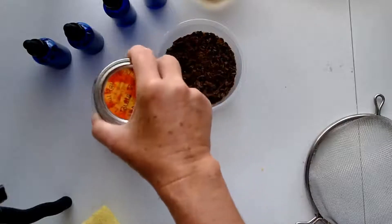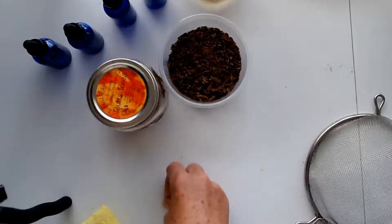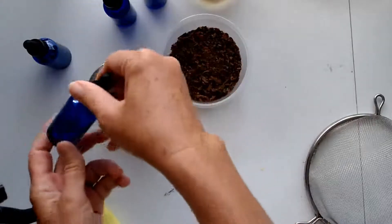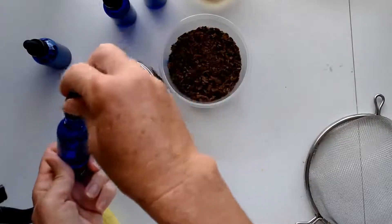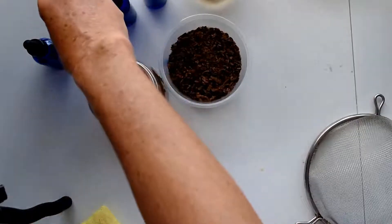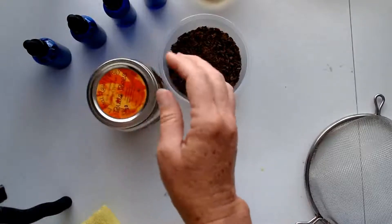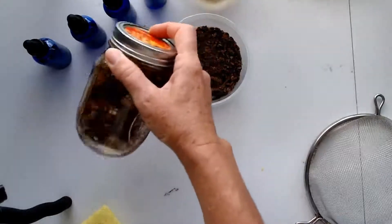You only need a few drops. I use a dropper — about five drops a day or two drops a day. I fill my bottles that come with a glass dropper, so it depends on what you're using it for. You can put it in your drinking water and drink it, and sometimes I take it straight if I want the effects more in my gums or teeth or things like that.